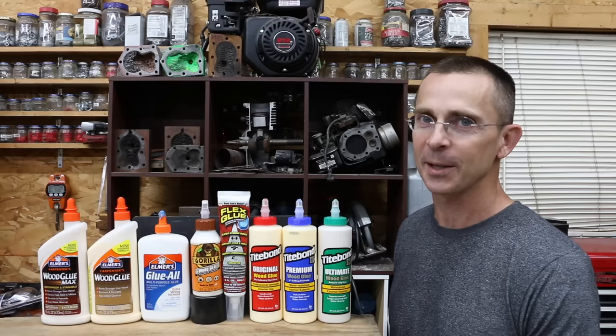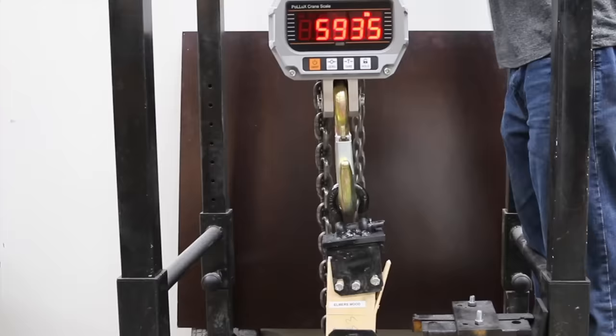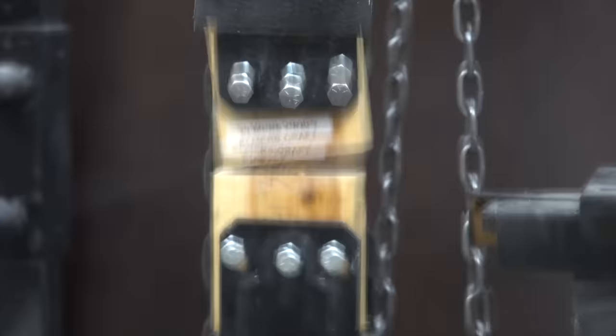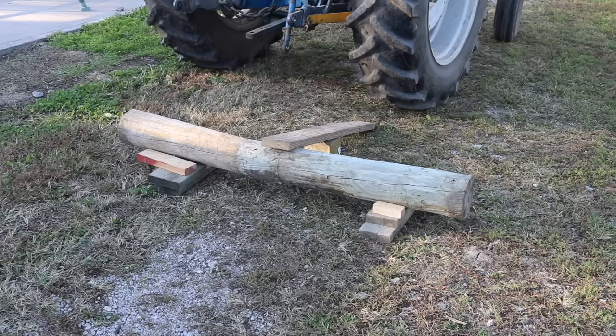We're going to see if Flex Glue can keep up with the competition. We'll see which wood glue has the most tensile strength, which brand has the most shear strength, and which wood glue has the most tensile strength after it's been soaked in water for 24 hours. We'll also find out if the strongest wood glue can support the weight of a tractor once it's been repaired.